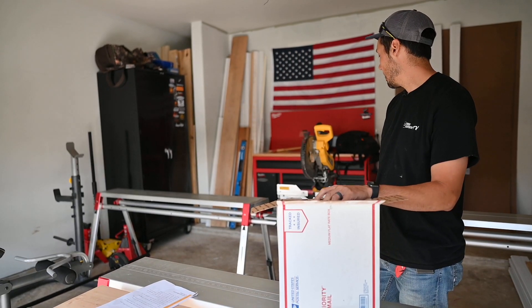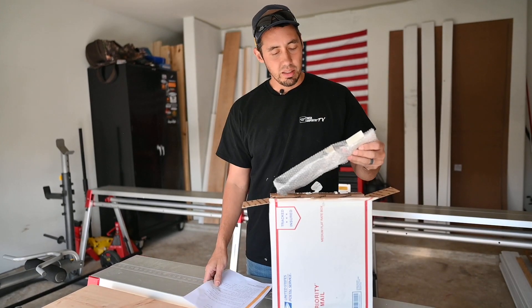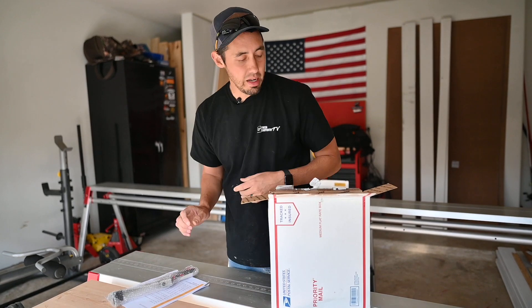I'm going to be putting it on this one right here — the dual bevel slider. The 790 is what that one's called. But what is this? Let's open it up and find out.